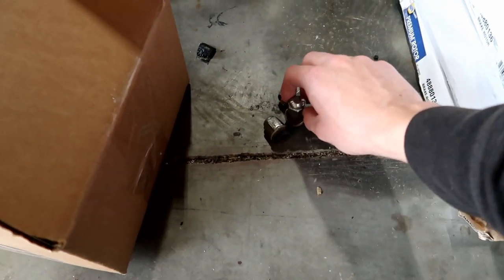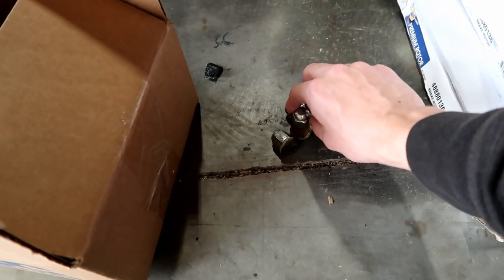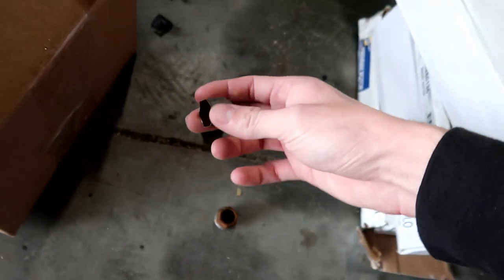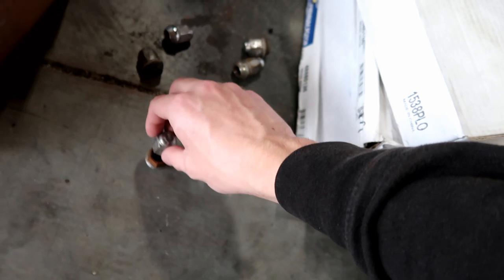Something I need to order or try to get today is new lug nuts, because one actually came apart — most of my lug nuts on this car are just in terrible shape. Now is the time to finally replace them, especially because on one of them the outside chrome finish just pulled right off.